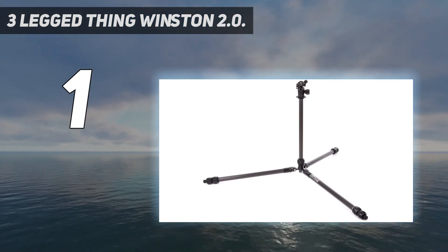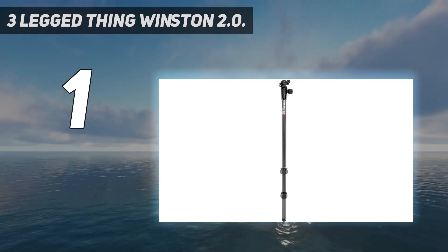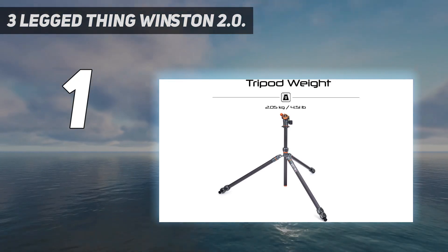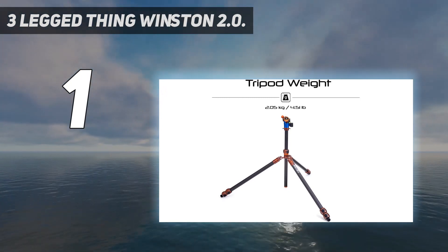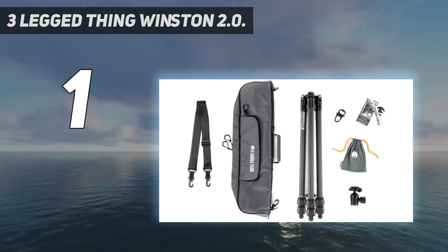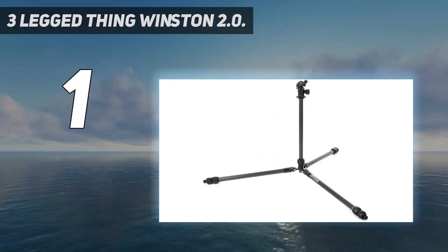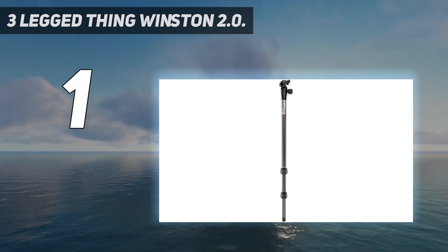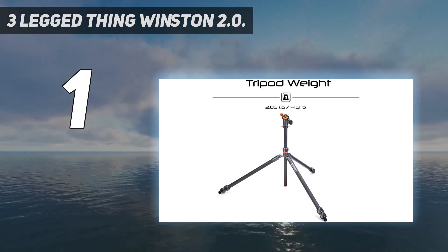This is Three-Legged Thing's most stable tripod yet. This powerful carbon fiber tripod system is from their Pro range 2.0, designed with landscape, studio, and architecture photography in mind, and is capable of supporting heavy burdens in demanding circumstances. The Winston 2.0 offers a range of working heights, with multiple mounting points and three detachable legs that allow you to convert from tripod to monopod to tabletop tripod with ease. It can get as low as 14.6 centimeters and reach heights of 1.85 meters.